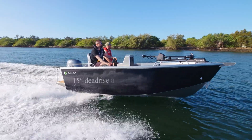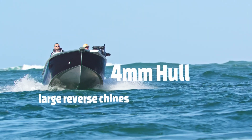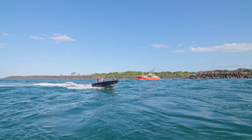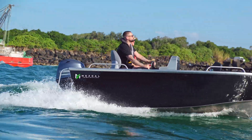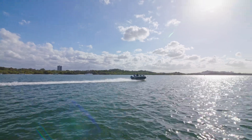We're sitting on a 15-degree dead rise with a solid reverse chime. We've just been running around in it, up and down, went across the bar, and it performs pretty nicely. She's dry, she's stable. Takes a little bit longer than flatter boats to get on the plane, but once she's up and going she's just rock solid.